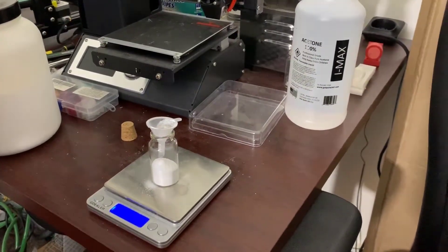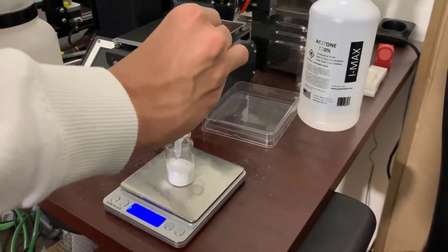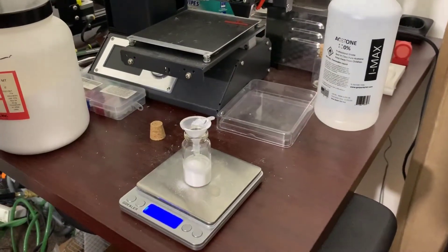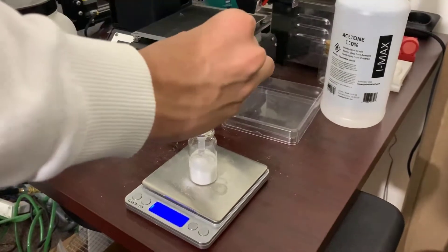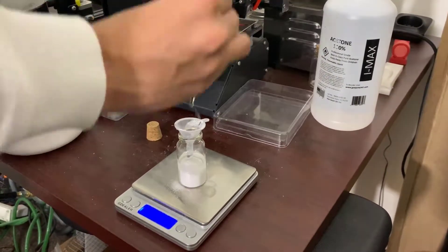After you have about 4 grams of cellulose acetate you can start putting the acetone in. I am using a pipette — a bottle with a pipette. I found that's just an easier way to put the acetone into the bottle, as pouring is a little difficult with the funnel.